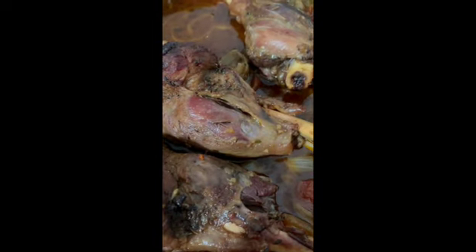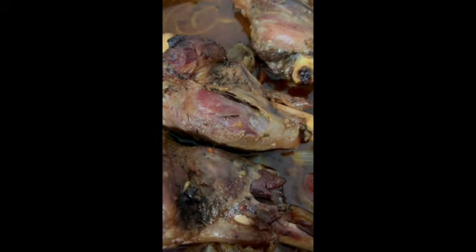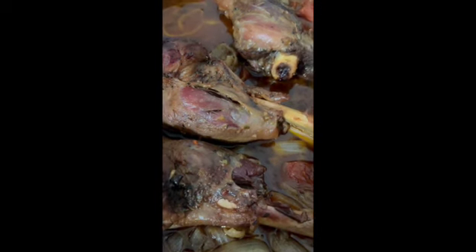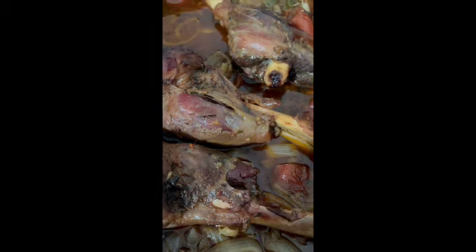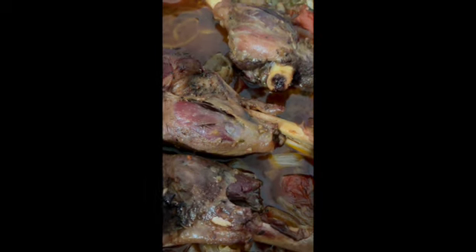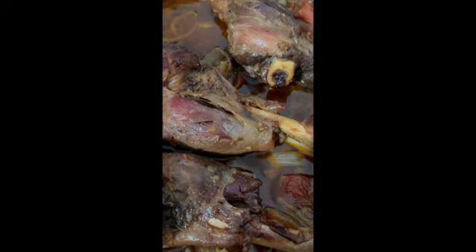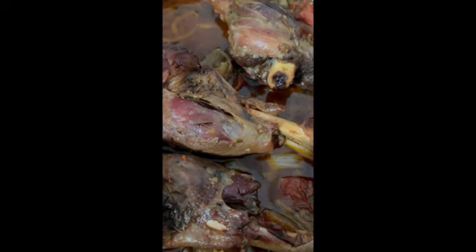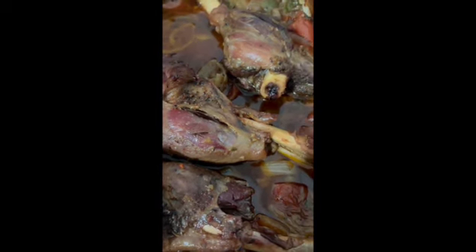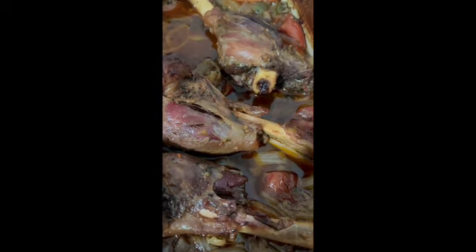Now it's time to just cover and cook for another — I don't know — probably four hours. Okay, so it's been about three and a half hours; I'm going to call it good for tonight. Tomorrow I'm going to boil the potatoes and put the eggplant in, then we shall have delicious lamb shank. I just pulled it out of the oven — it was again at 325 for about four hours all together.